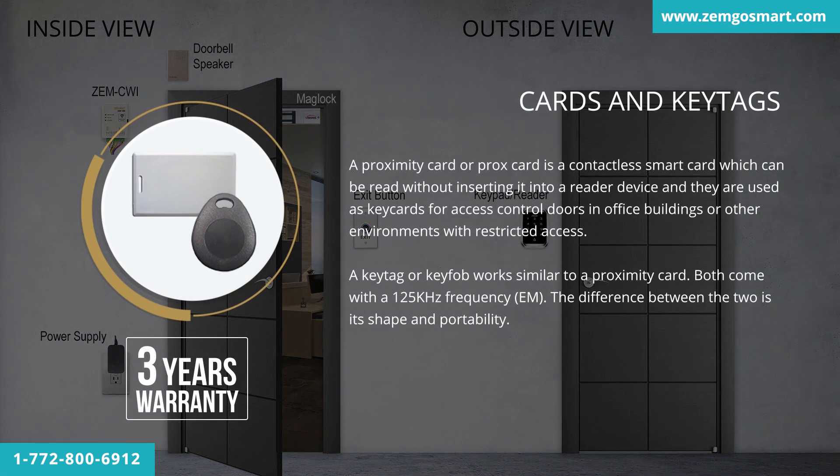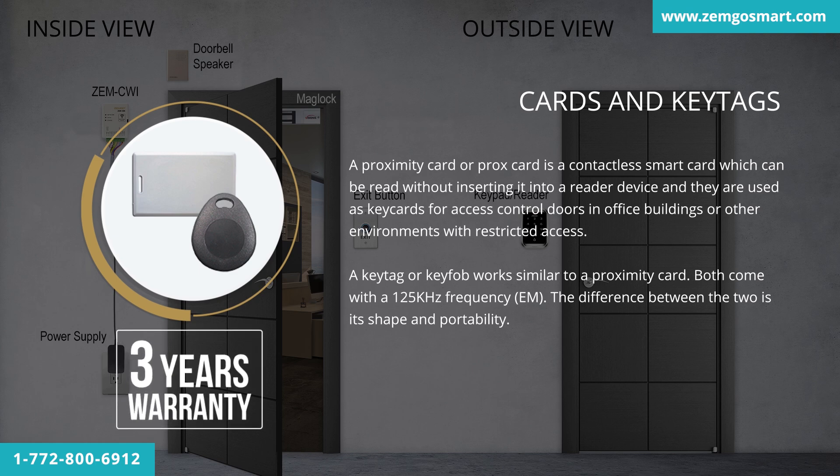A proximity card or PROX card is a contactless smart card which can be read without inserting it into a reader device, and they are used as key cards for access control doors in office buildings or other environments with restricted access. A key tag or key fob works similarly to a proximity card. Both come with a 125 kHz frequency EM. The difference between the two is shape and portability. This product has a 3-year warranty.